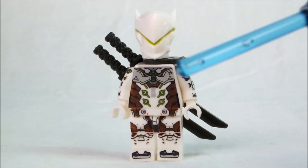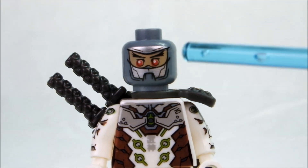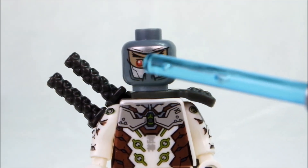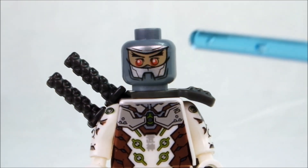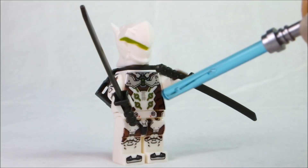And also, you haven't seen the alternate head yet. So we can see he's got some silver printing up on the top part here, as well as around the mask area. And a couple of red eyes, some attack eyebrows in black, and I really like it. That's about all I have to say and show regarding this particular minifigure.